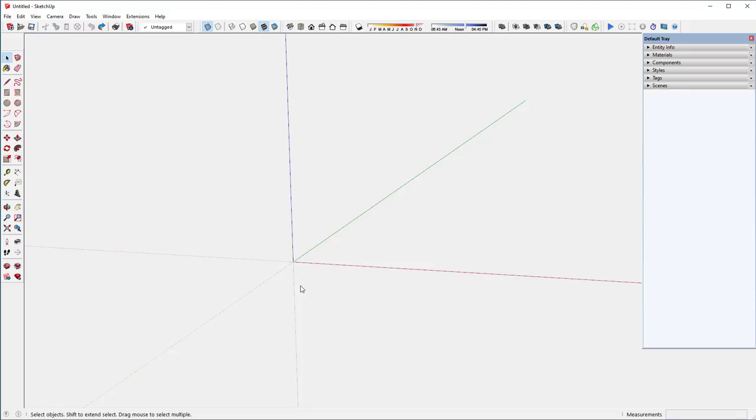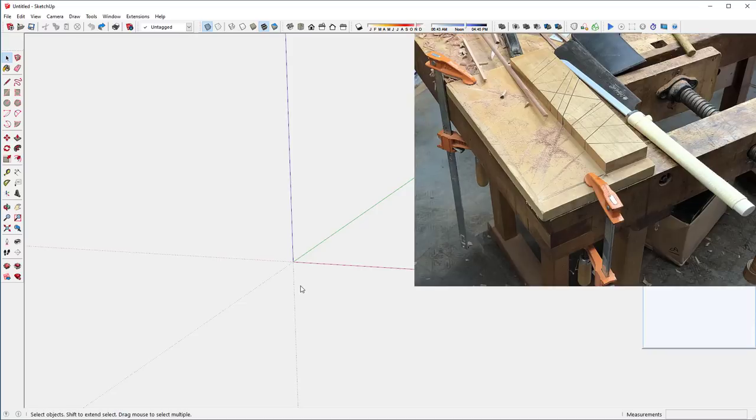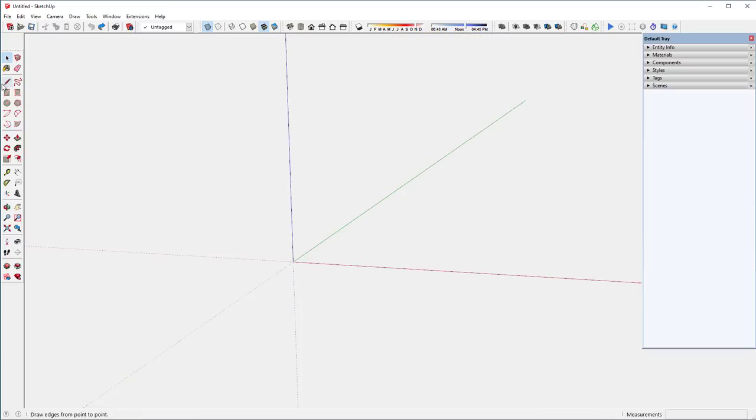This is a very simple project — a tool I'm using in the shop right now for making window sash for a timber frame building. It's a homemade miter box that uses a Japanese saw, just a hand saw. It's very quick for making little miter joints on moldings. I'm going to start by making the base.